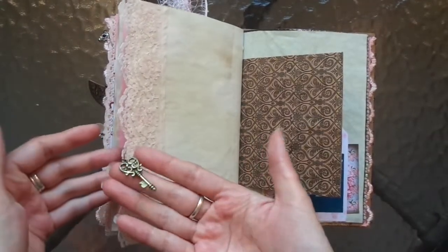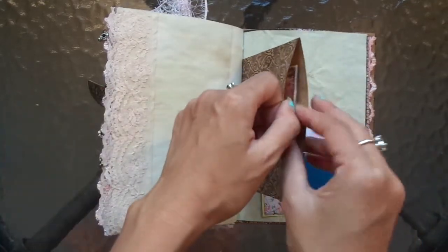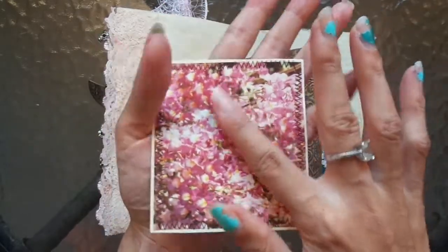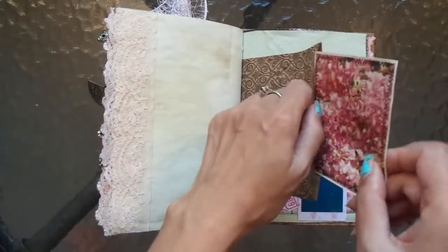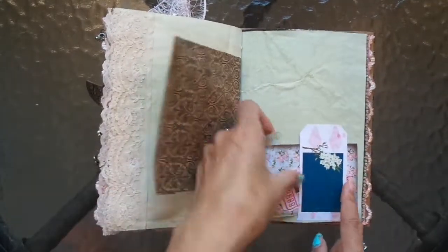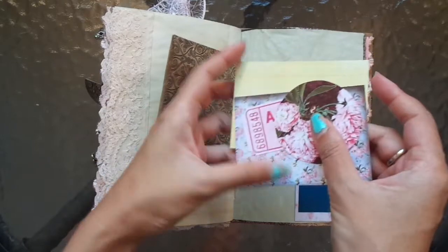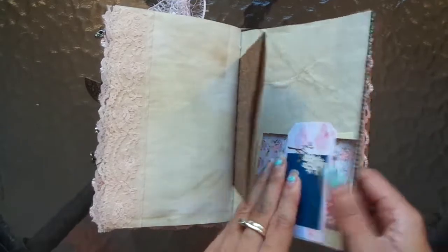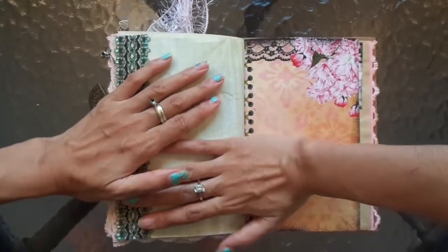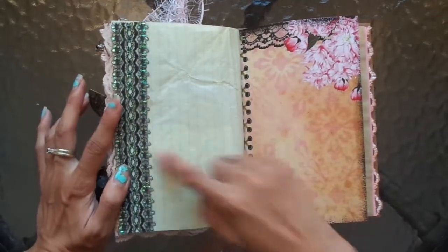A middle belly band here. And the key — this is such a pretty key as well. I love keys, key charms are the best. Another sewn piece here with beautiful pink blossoms. Here's a little belly band and I've just stuffed it full of different elements: journal cards, ticket, and a round piece. Getting quite chunky now — I did have to weigh this down overnight to try and keep it flat, but there is more of that beautiful lace.